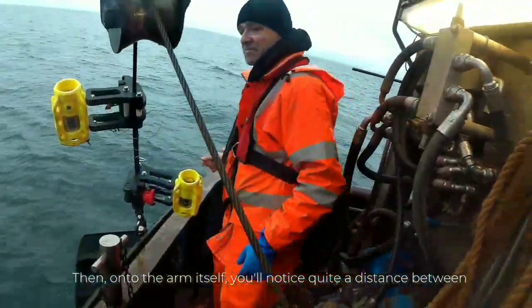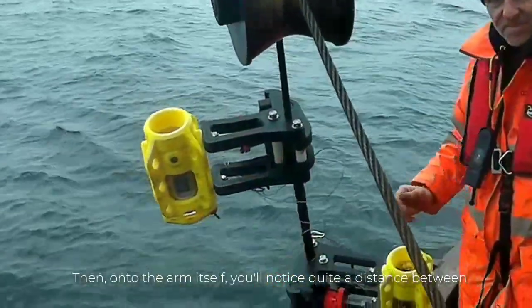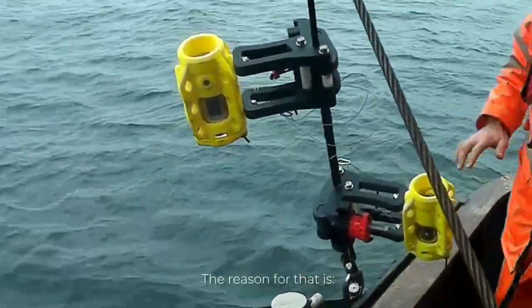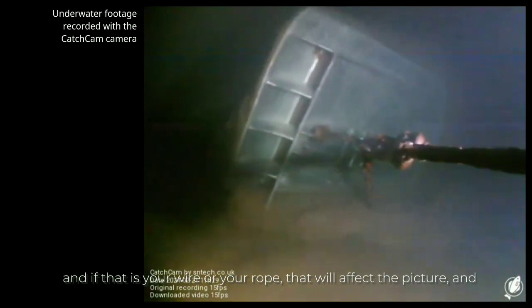On the arm itself, you'll notice quite a distance between the hole here — which is where you're attaching — and the camera. The reason for that is if it's too close, the camera will tend to focus on what's in the frame, and if that's your wire or your rope, that will affect the picture and you won't get to see what you want to see.